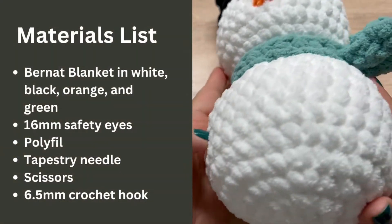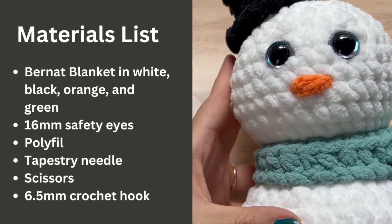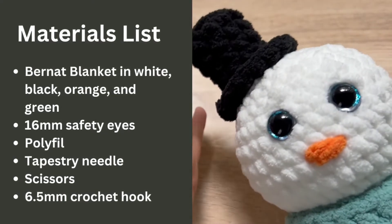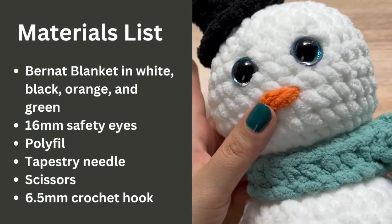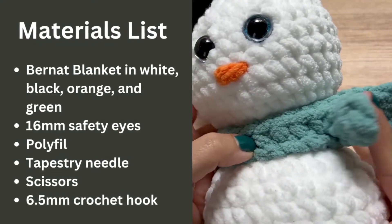For this project you will need Bernat Blanket yarn, the main color being white — you won't need more than a skein of it — black for his top hat, orange for his nose, and green or whatever color you want his scarf to be.